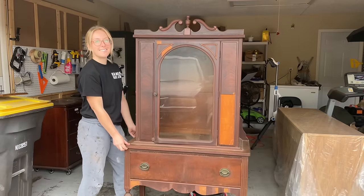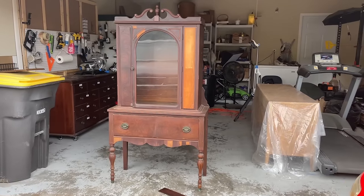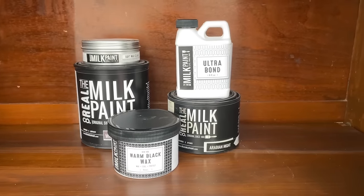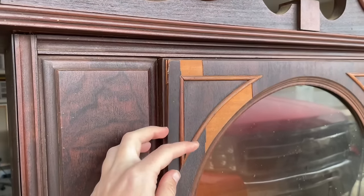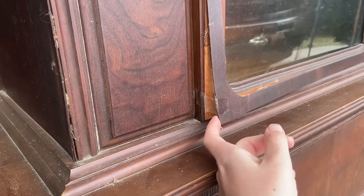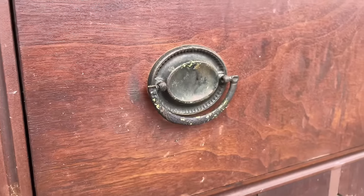I'm trying out a new-to-me product on a piece of furniture that is probably the worst I've ever worked on. The product I'm using today is Real Milk Paint, and this is honestly the perfect product for this piece because it has termite damage. I wanted to be able to fill the termite damage while still showcasing the wood grain.